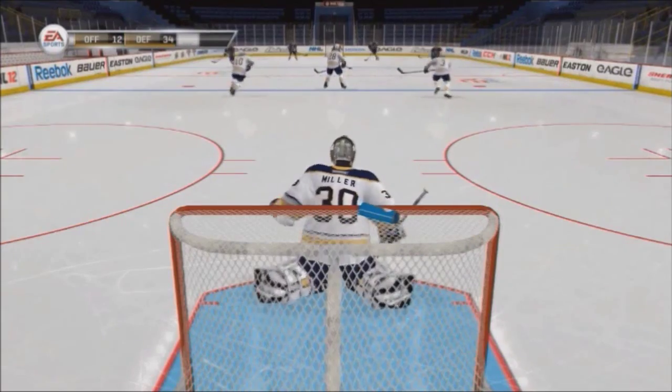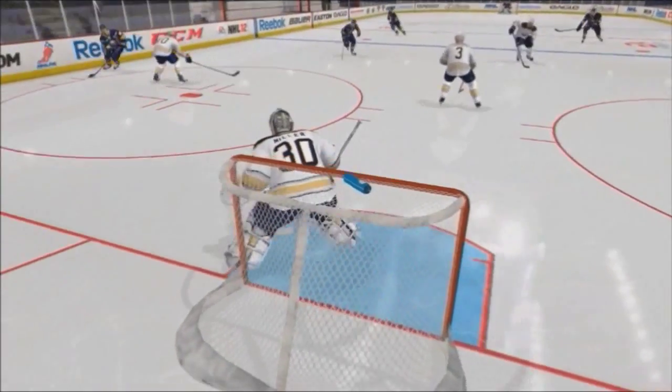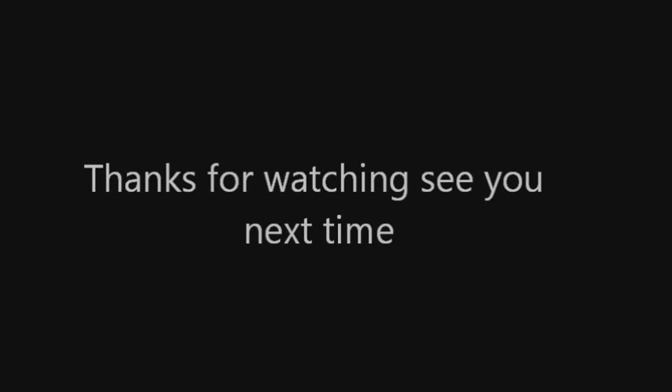The best way — remember this — is to just keep following the puck. Don't stack the pads; just follow the puck, and make the save. All right guys, thanks for watching this episode of Goaltending 101, hope you enjoyed, and I'll see you next time.